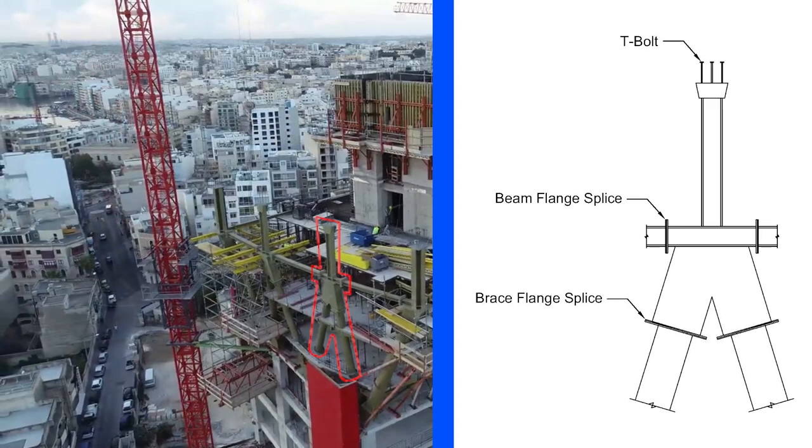In this structure, steel members such as columns, beams, and braces are connected to each other by flange splice connections.